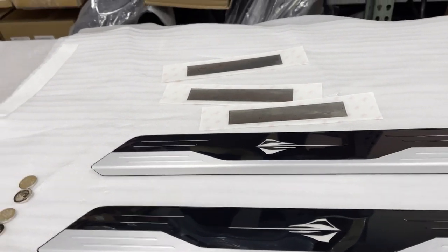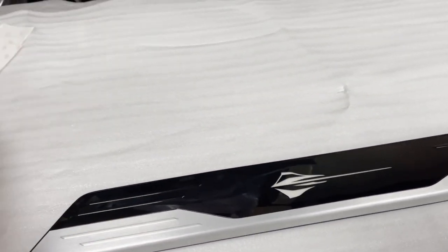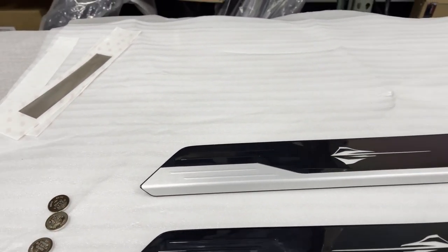This is a nice little addition for the interior of the C8 Corvette. I'm sure you guys want to know how to install — it's pretty easy, honestly. Pretty much just pop the old ones off, put the new ones in, and that's pretty much it.